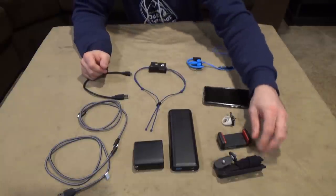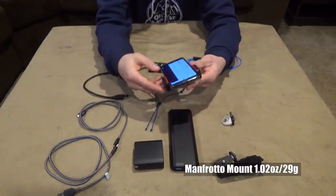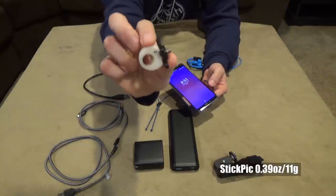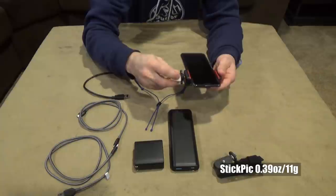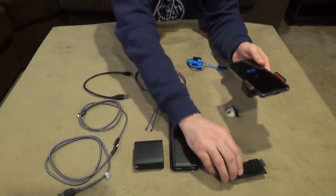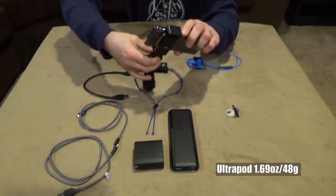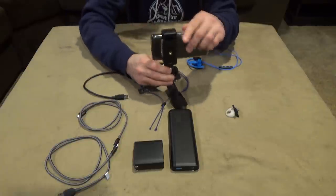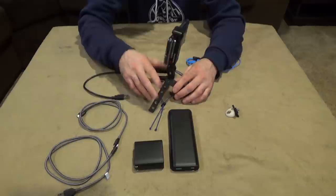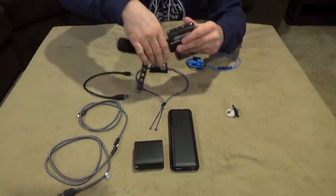This is a Manfrotto phone mount. I can attach it to my phone and hook it onto a couple things — one is this Stick Pick, which has a hole that goes to the tip of your trekking pole so you can hold it like that, or I can attach it to this Ultrapod, a really lightweight tripod. It's great for a walking-away shot, has a little ball joint, and is really cheap — you can find it on Amazon.